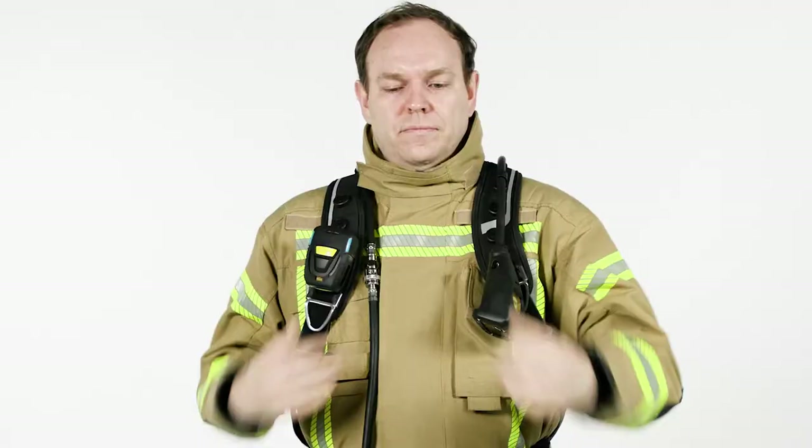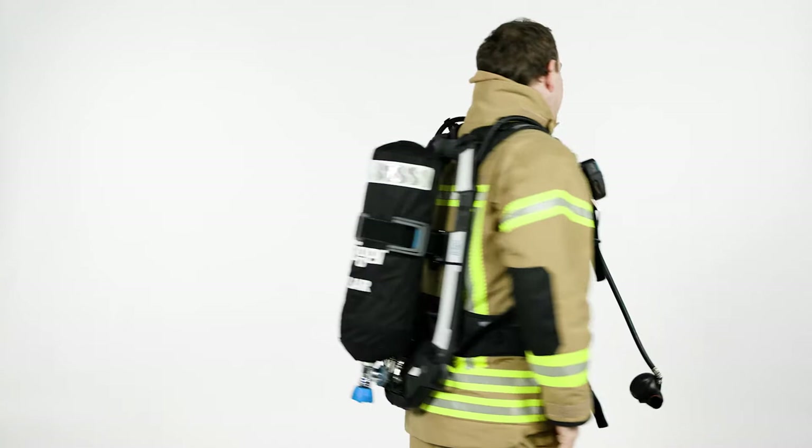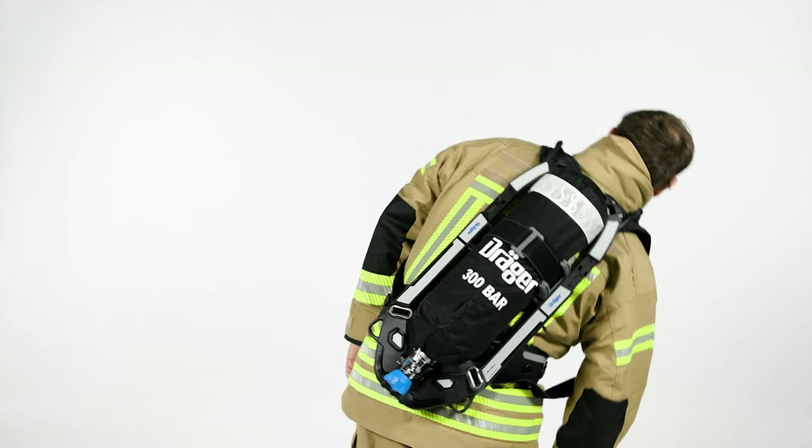When positioned correctly, you should be able to reach over your head without any problem. The waist belt should be able to pivot with your movements. Your coat should not be pulled up when bending down. The weight of the SCBA should be on your hips, not your shoulders.